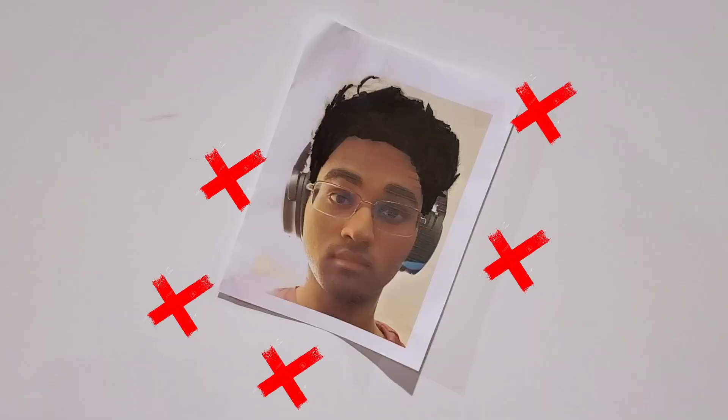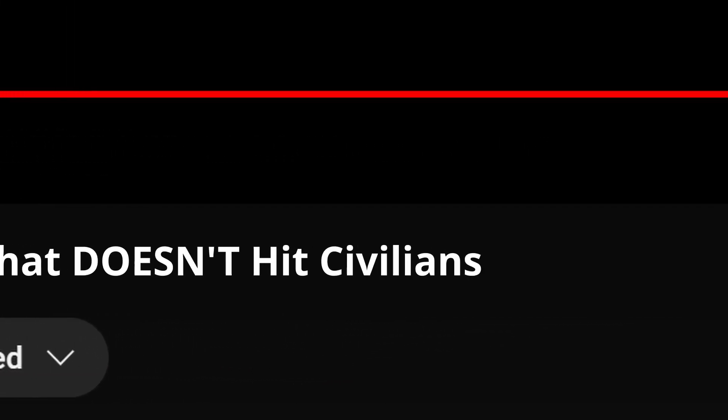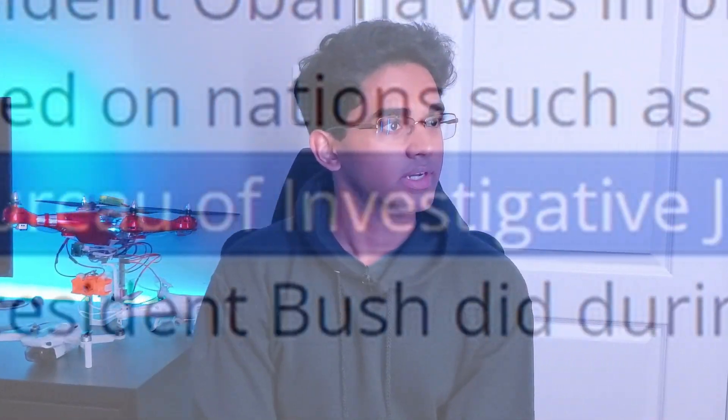It perfectly hits around the target but never on it. I should just retitle this video 'I made an attack drone that doesn't hit civilians' — honestly the government would probably actually want to buy that. And to top it all off, I crashed it.